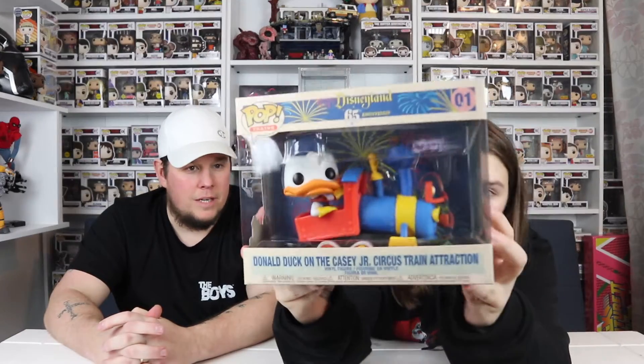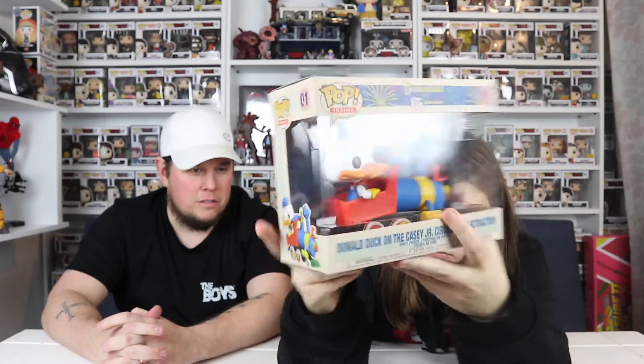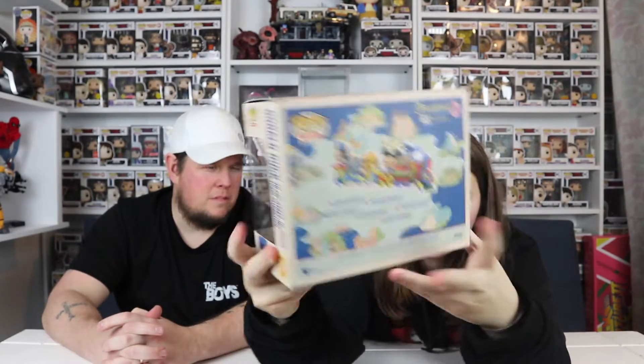So yeah, first one — and it is Donald Duck! He's on the train itself, literally the train, not any of the carts or anything. He's the driver — the conductor, is that right? I think so.